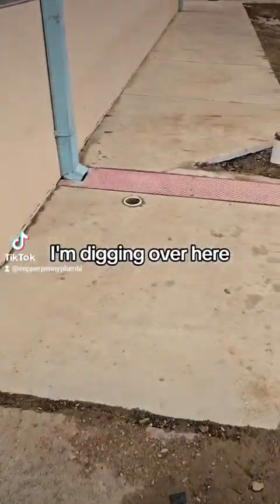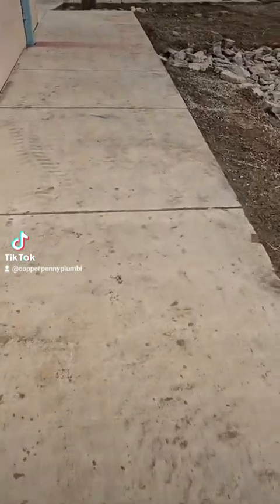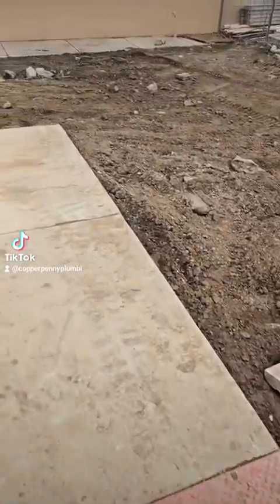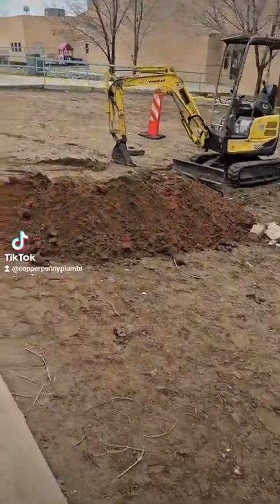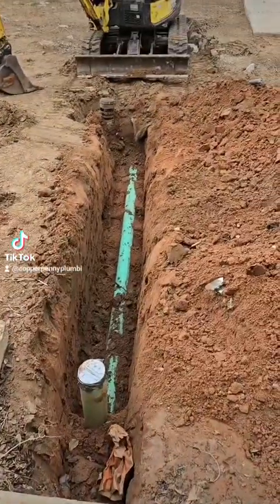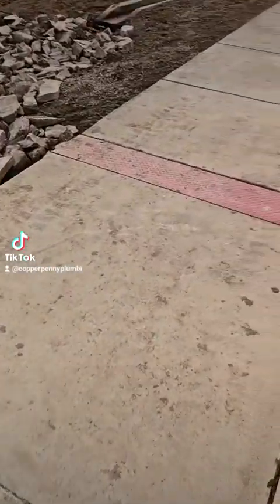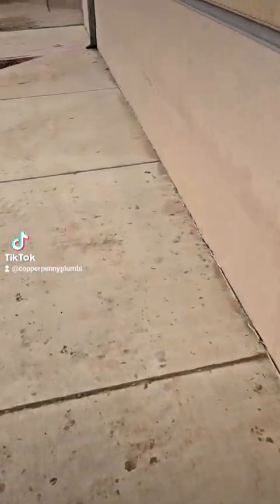I'm digging over here — right there, that's where I'm digging. That's my wife. Hello. Prudhoe Bay, Alaska. Nice.